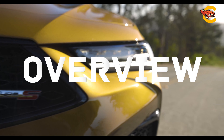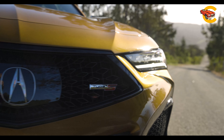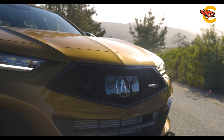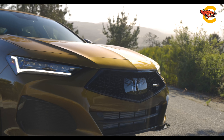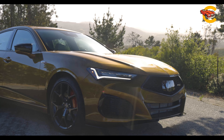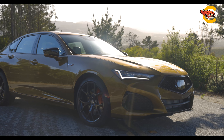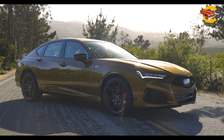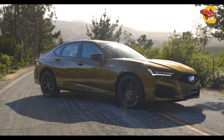The Acura TLX is a larger all-wheel drive alternative to the Integra, offering more space and power. It comes with a 272 HP turbocharged inline-four engine in the base model, while the TLX Type S features a 355 HP turbocharged V6 and optional all-wheel drive. Both use a 10-speed automatic transmission, with the V6 reaching 60 mph a second faster.